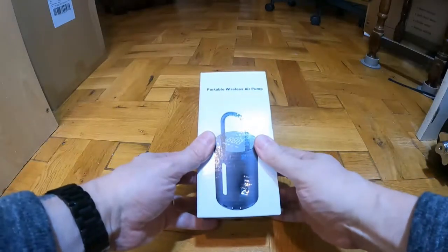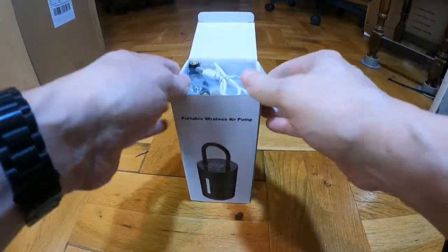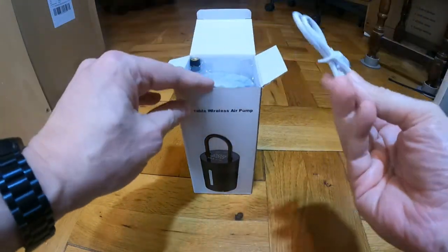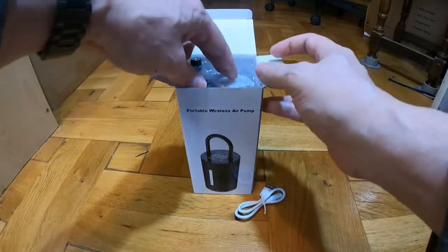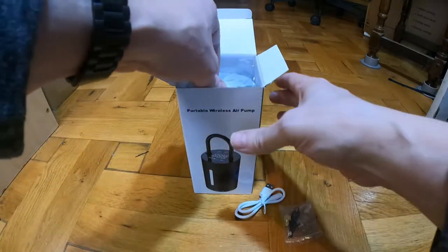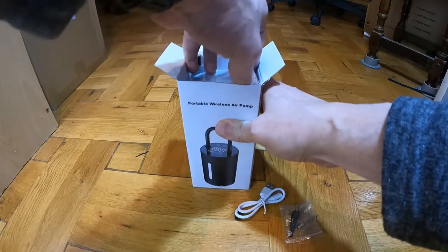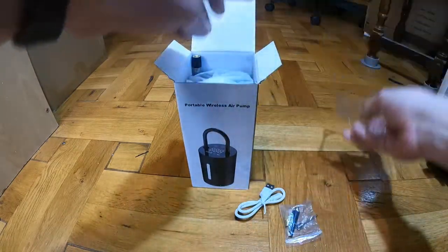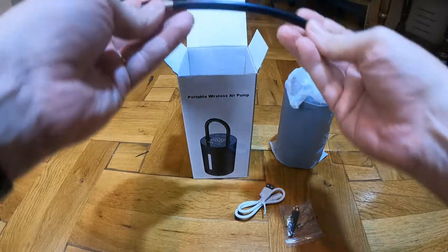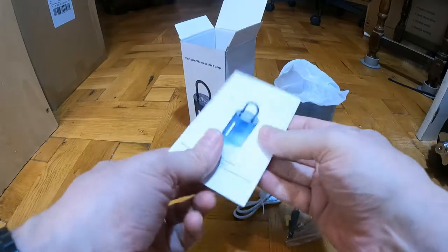I'm looking at this portable wireless air pump and I'm going to open it up, give it a good charge up, and then I'll try it out. It's got a USB-C charge lead and some adapters included. Getting it out of the box - that's the pump, there's the connector, and the instructions. I'll have a good read through them.